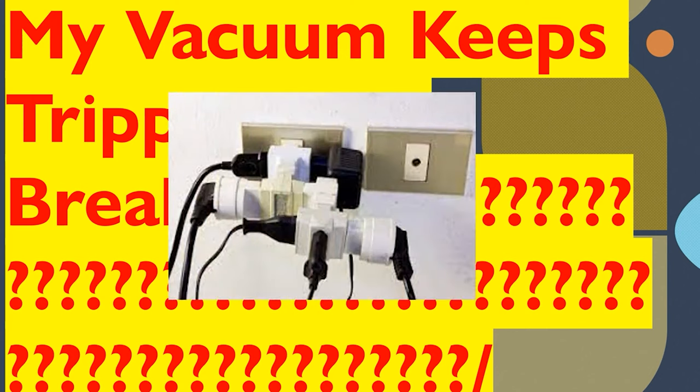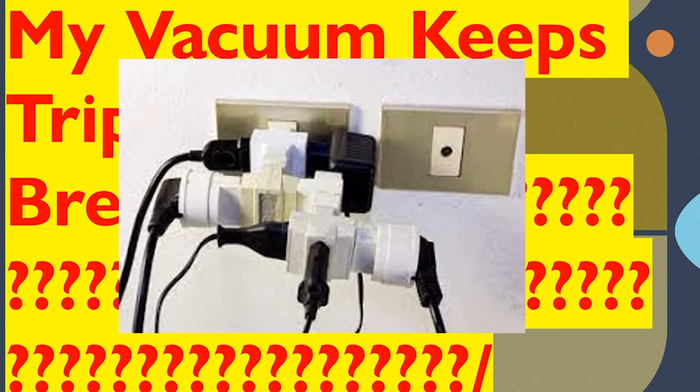First off, you may just have the circuit overloaded. Whether you're on a 15 or 20 amp circuit, that circuit can only handle so many amps. One thing you may not think about is that just because you plugged in the hallway doesn't mean that circuit isn't also running the bedroom, another bedroom, the living room, or somewhere else in the home.